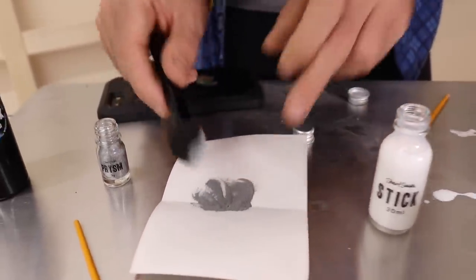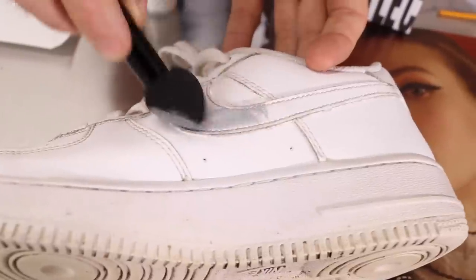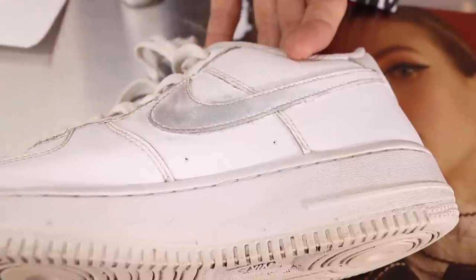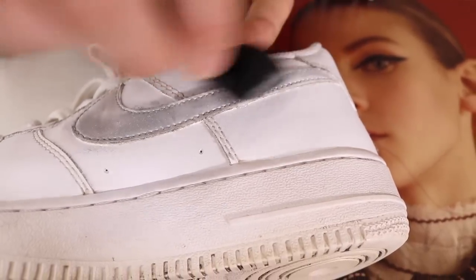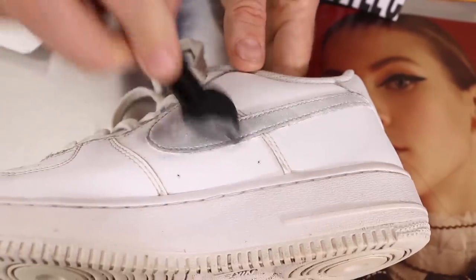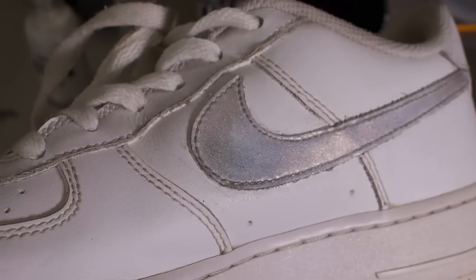Isn't that absolutely beautiful? I'll give it a little tap — we don't want any extras — and I'm coming over here and I'm going to encrust this in it now. I'm just going to very gently rub the Prism onto the sneaker, reapplying a bit more when I need it and working it over the surface. You'll see that it picks up absolutely beautifully, and what you want to do once you put it on there is really buff it.